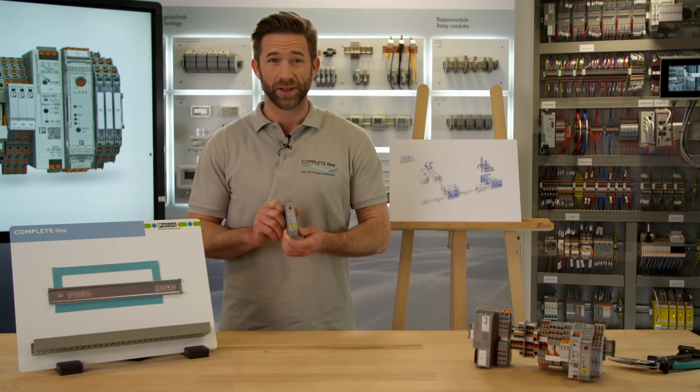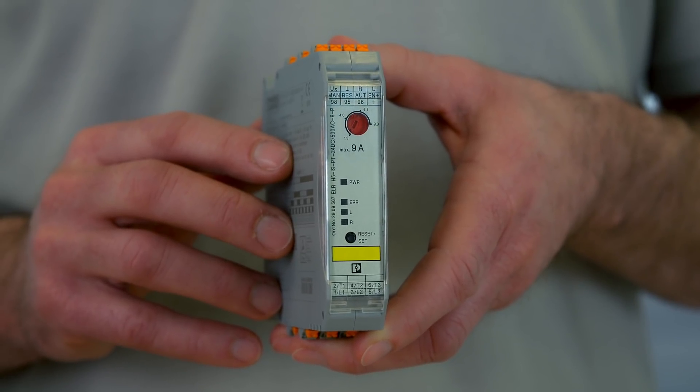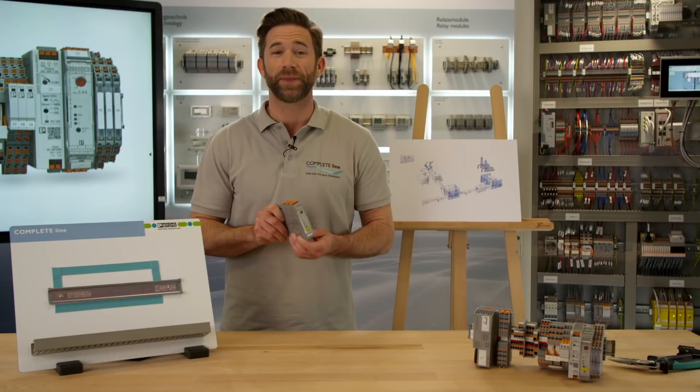To save up to 75% of this space, hybrid motor starters of the Contactron family are the solution. These small modules switch your three-phase motor and protect it at the same time.